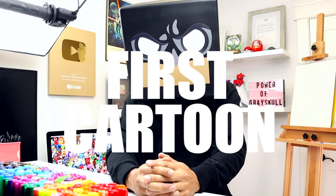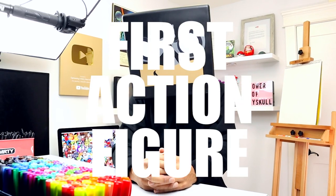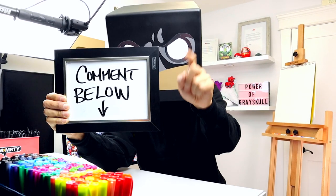Think way back and try to remember the first cartoon series you ever watched, or comic book you ever read, or even a favorite action figure you had. You got it? Now type it down in the comments below.